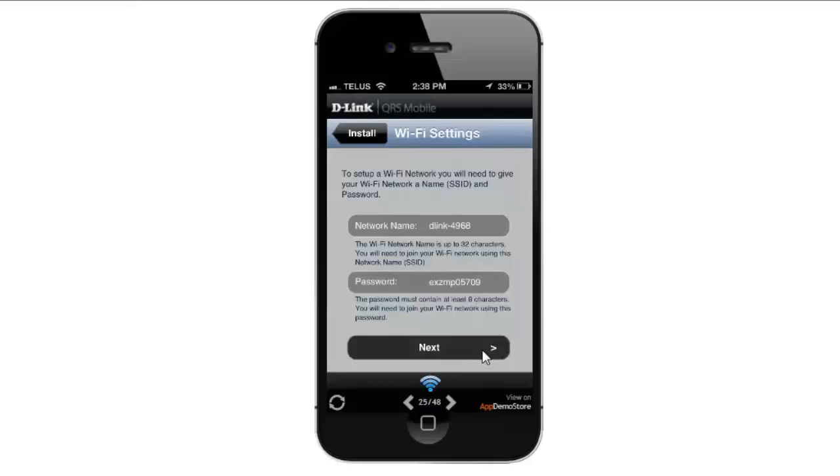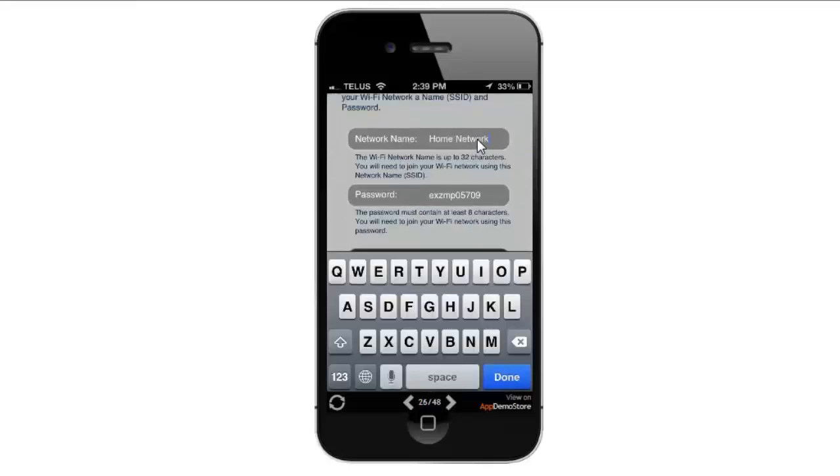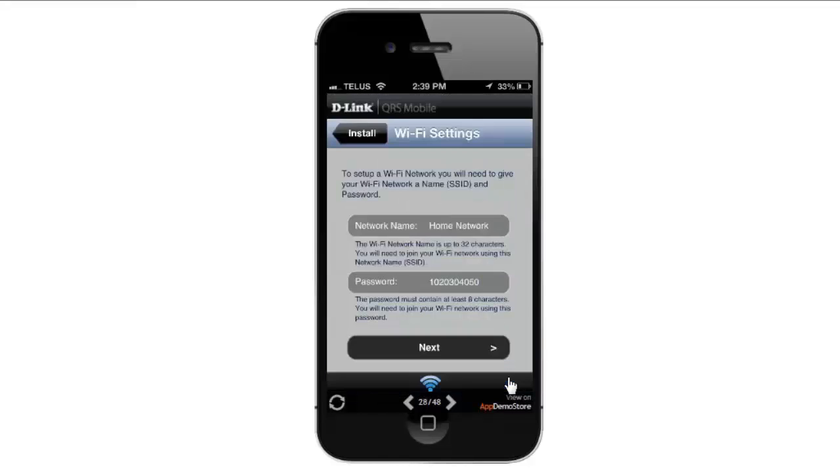In the Wi-Fi settings, it shows your default wireless network name and the default password. I'm going to click on the default network name and enter in my own. I'm also going to do the same for the password and enter in my own wireless password. Once I've done that, I'm going to click Done and then click the Next button.